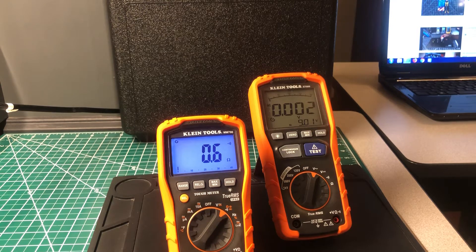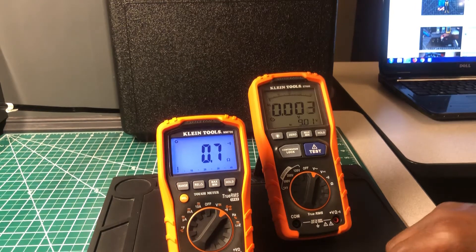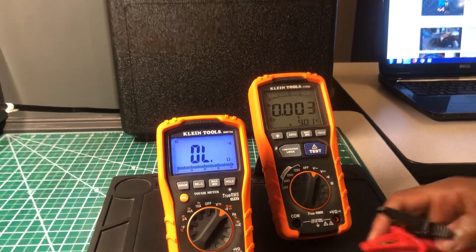Once settled, the MM700 is reading 0.6 to 0.7 ohms on the 2-ohm shunt. Let's try the insulation tester now and see how well this one does.